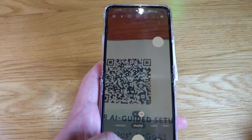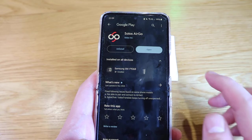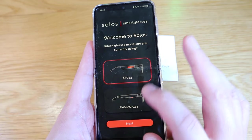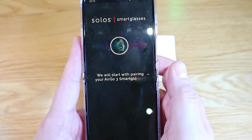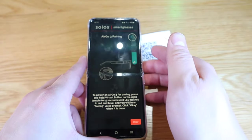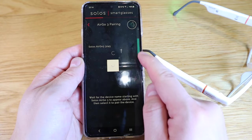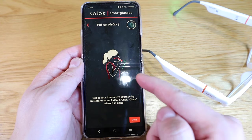If I scan the QR code, it directs me to the Solos AirGrow app. After accepting the terms and conditions and registering the AirGrow3, it says tap to start. We'll start with pairing. That is so cool — this is probably the first app that feels like you're automatically guided. It seems to be linked, and there you can see the Bluetooth volume. That is all connected. Wow, the sound is really good.